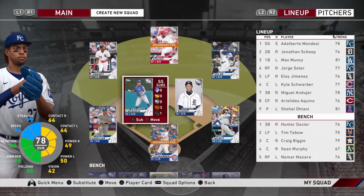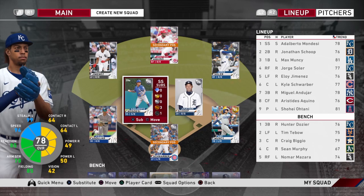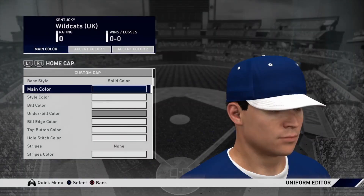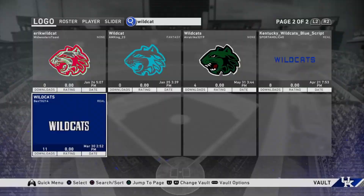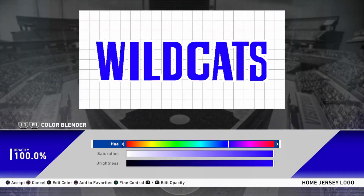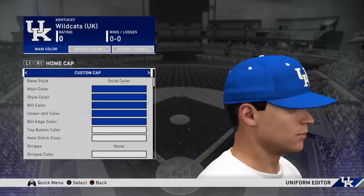Welcome back everybody to another episode of No Money Spent on MLB The Show 20. If you haven't subscribed and liked the video, please do that. If you missed episode one, I'll leave a link in the description. As you can see, we don't really have uniforms right now, so I decided to make some - University of Kentucky inspired. Shout out to everybody on the Logo Vault that helped me make these. I'm going to leave the rest of this as a time lapse.